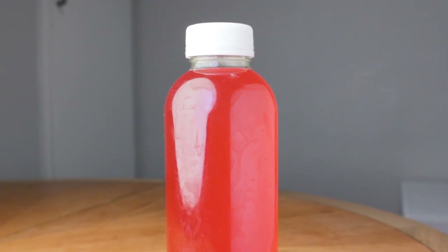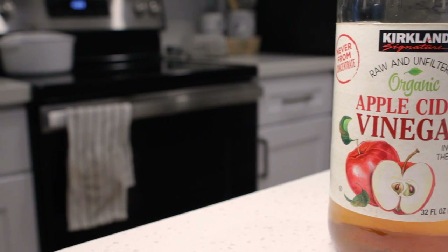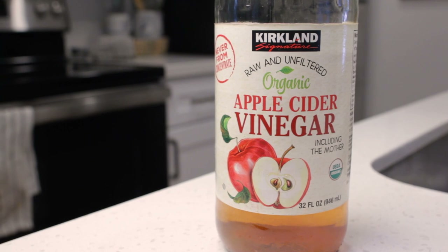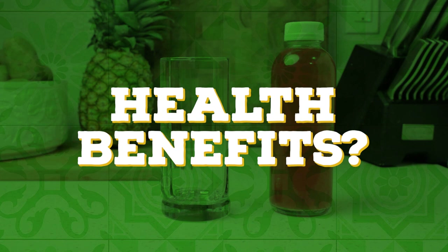But if it does go too long and turns into vinegar, it's not necessarily a bad thing. People drink vinegar for its health benefits even though it's rough to drink. Or you can always try cooking with it — it's not a complete waste. But speaking of health benefits, what are the health benefits of tepache?